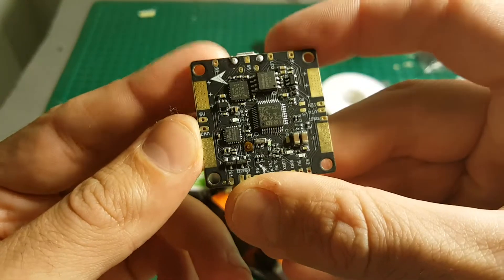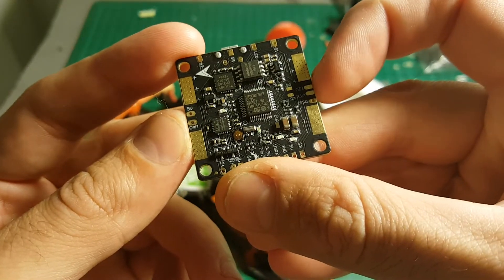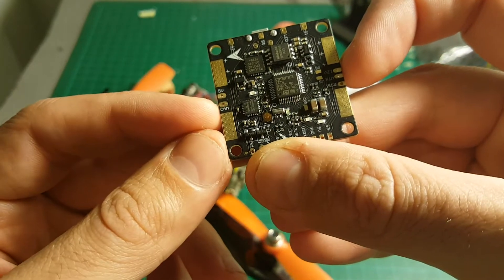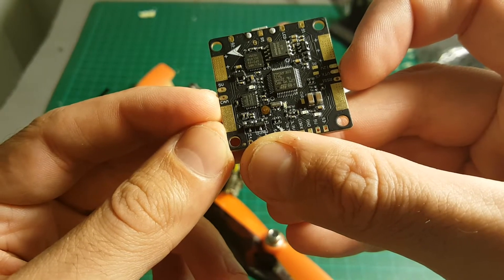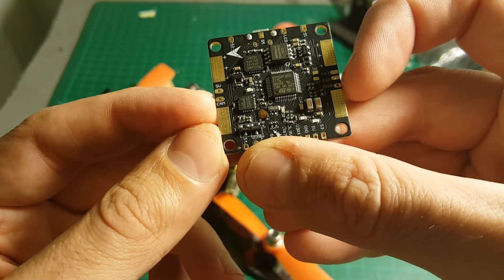You also have the CAM and VTX ports. So you're going to connect your camera here, and then the VTX is going to be connected to your video transmitter. Then it will transmit the OSD overlay on the video.